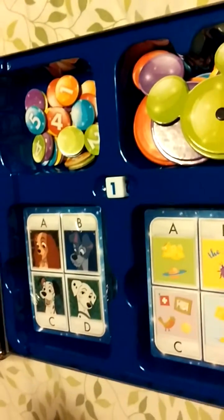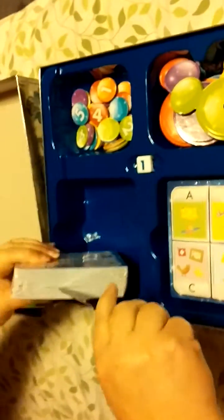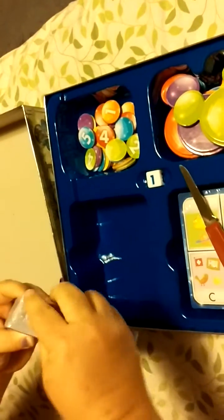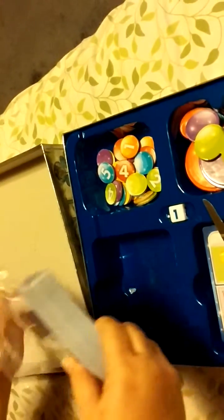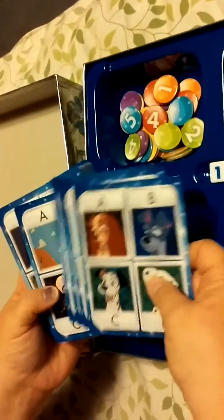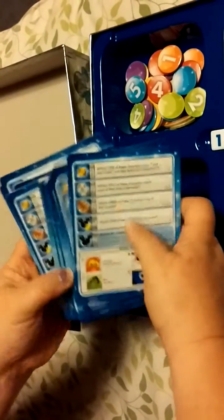My husband — maybe not wisely — trusted me with a knife. I have become quite the... in my old age. Everybody's watching me handle that knife. Oh look at those! What's on the other side? Oh, questions! Sweet — there's a lot of those too.